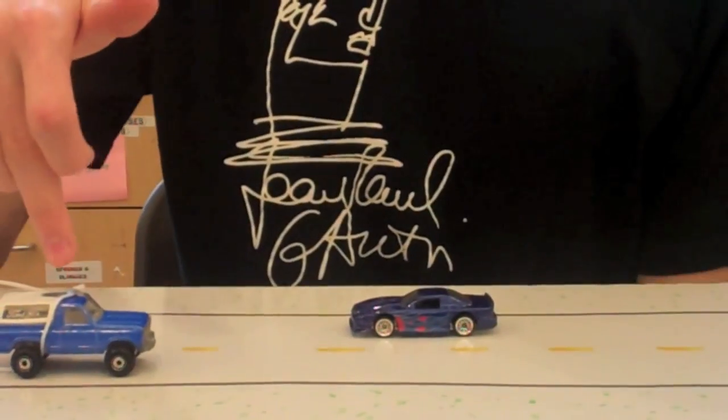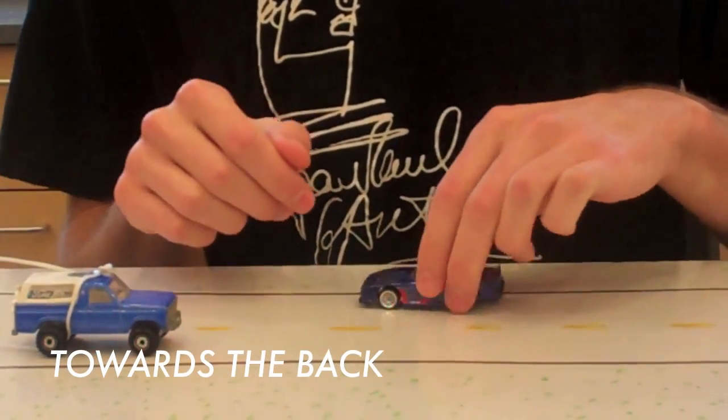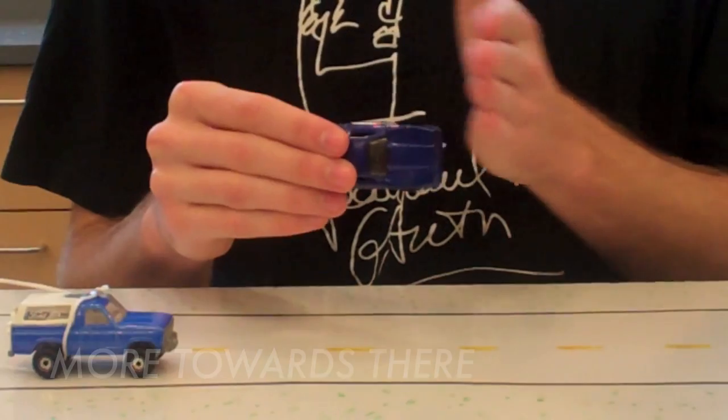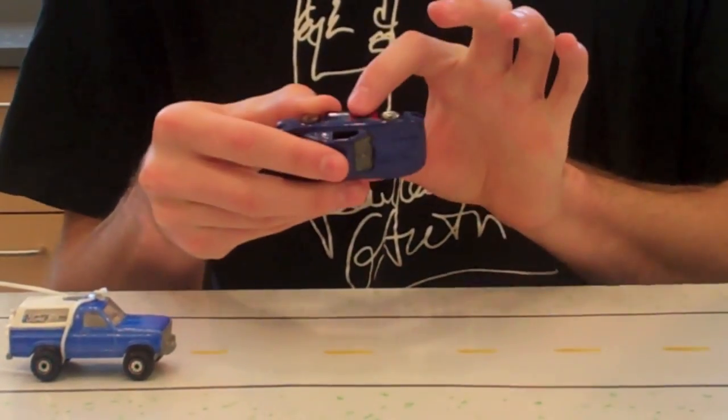On a car like this, the center of gravity is more here towards the back. On one of these cars, the center is more towards the front because much of the weight is forward on this car. As you can see, it would be right there.